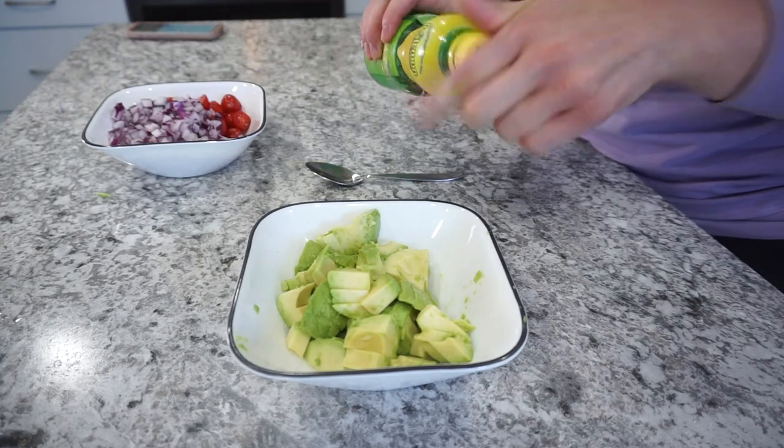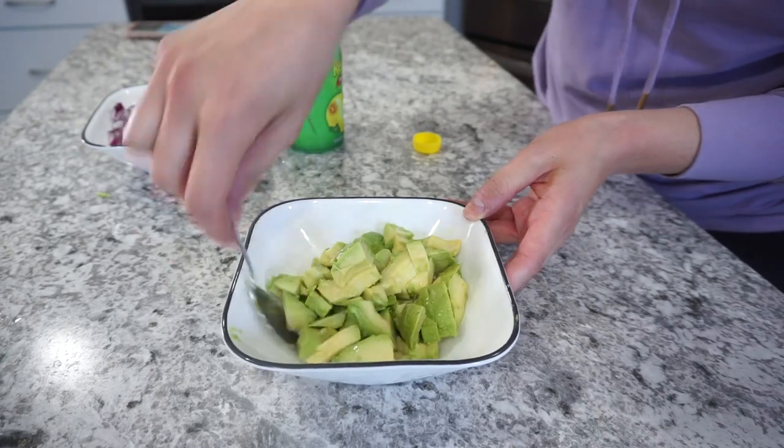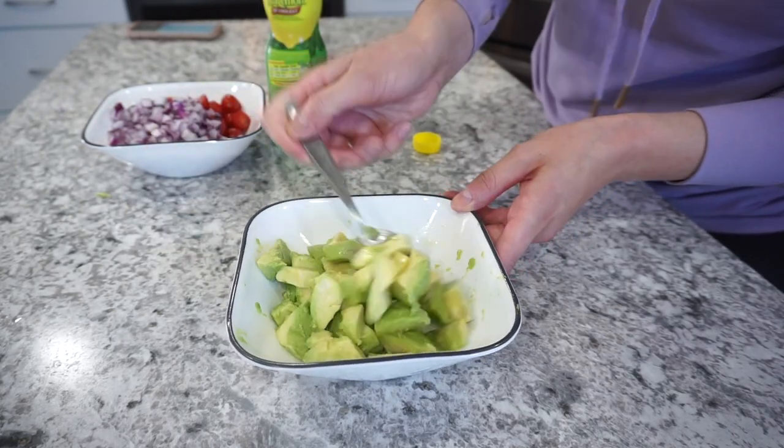Since avocado browns so quickly, I decided to drizzle it with a little bit of lemon juice to help preserve it a little bit longer without it turning colors — it was going to be a couple of hours before we ate the salad and I didn't want those avocados to turn brown.